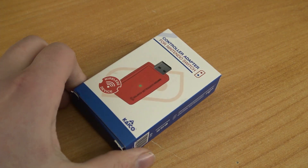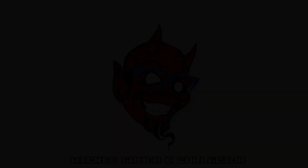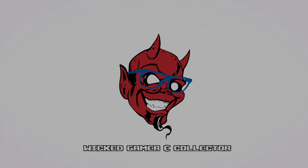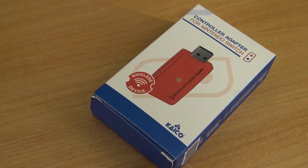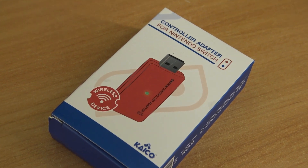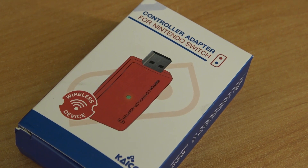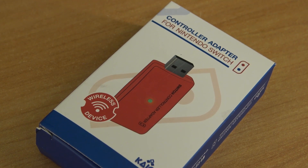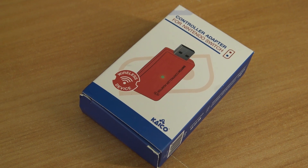We're going to take a close look at the Kaiko controller adapter for the Nintendo Switch. In this video I wanted to take a closer look at it — basically what this does is let you use your Xbox, PlayStation 4, or PlayStation 3 controller on your Nintendo Switch. So if you just need an extra controller or you're a big fan of your PlayStation controller and want to use it on the Switch, with this Kaiko adapter they say it's possible — so that's what we're going to try out.